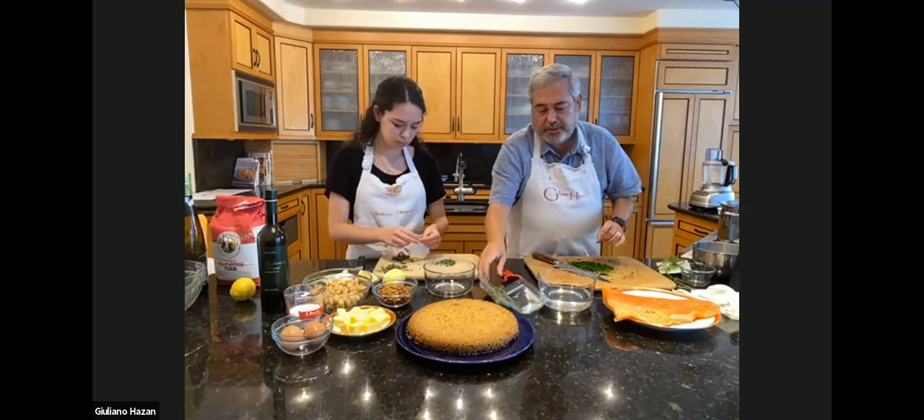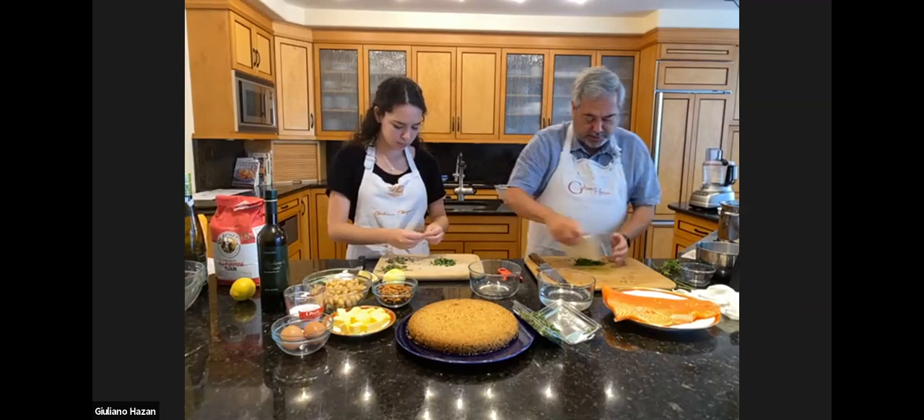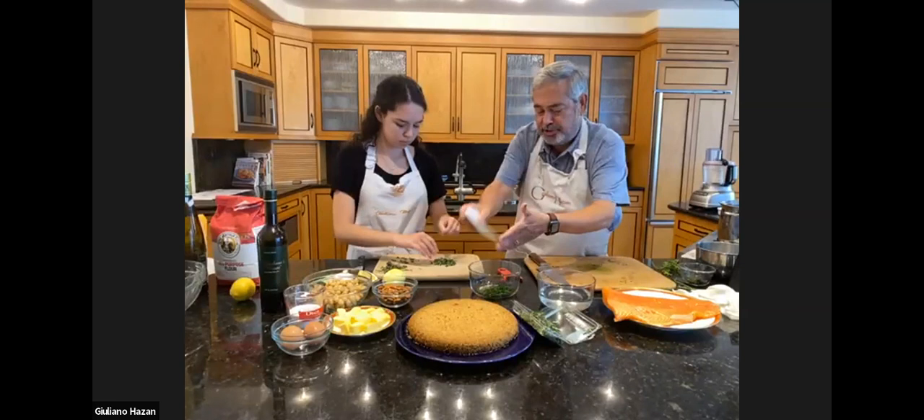So my parsley is ready, and I'm going to make my aromatic mixture in this bowl. I'm going to scoop up the parsley — actually, I'm going to put just a little bit aside, and I'll show you what I do with that later. We are going to use it in the fish as well, but not in the aromatic mixture.